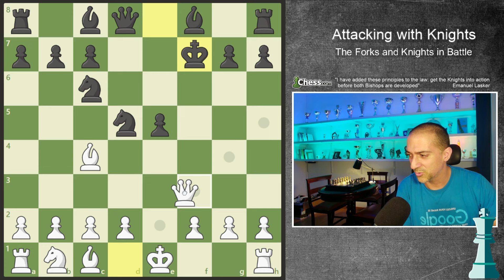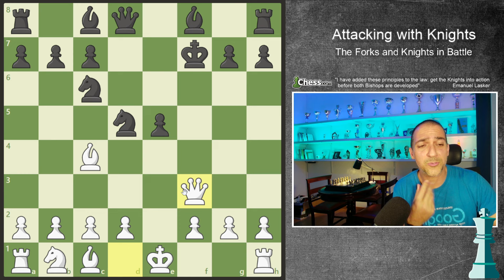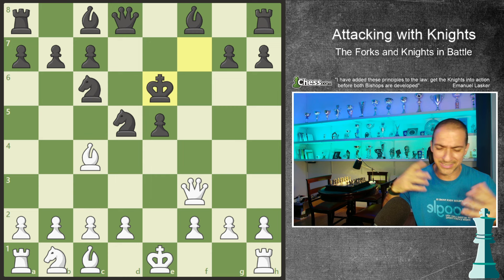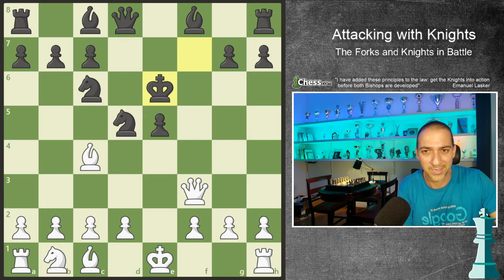Because of the pressure we are putting on the f7 square, it will be very interesting to sacrifice the knight on f7. Because if the king takes, we already have queen on f3. Because of this knight's attacking idea, we exposed our opponent's king, and he will need to play on e6. The engines nowadays say this is a playable position for black, but if you're rated 400 or 500, probably with black you're going to lose quickly and with violence.